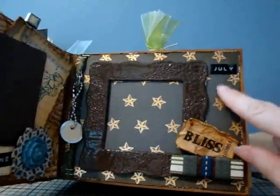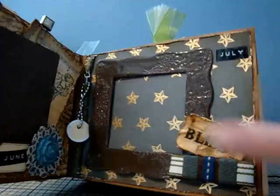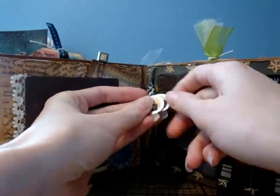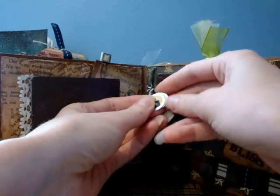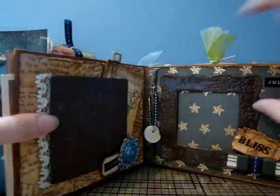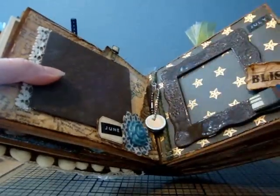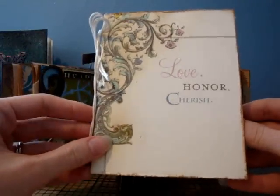This is July — I love this paper, it says 'bliss' and there are little details. Oh cute, she made her own ribbon! And then it says R, E, and N — I think those are our initials. It says 'love, honor, and cherish.' This is so pretty. My husband and I were married in July — so cute!